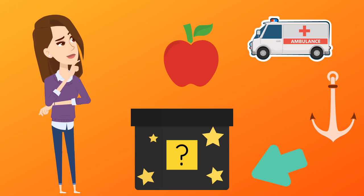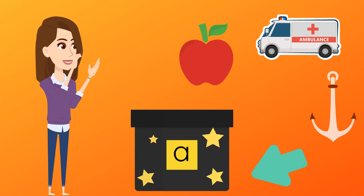Have you guessed it? Yes, that's right. Today's sound is A.